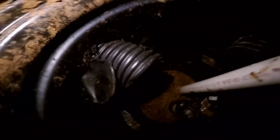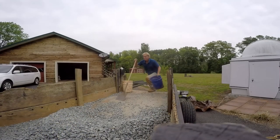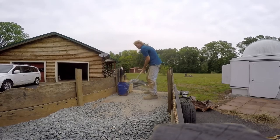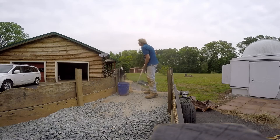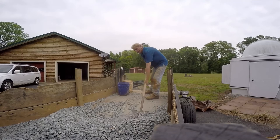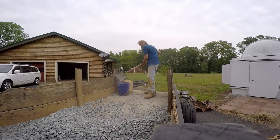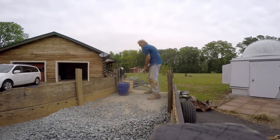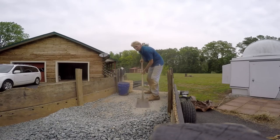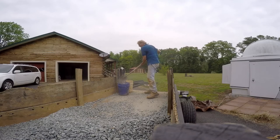We've got our inlet line coming in from the footer tile, and we also connected their pipe on this side. This is all going to get covered with gravel all the way back to the crawl space opening. A few more buckets of gravel — this job with three men took about three and a half hours. We put in a little over 110 feet of footer tile.